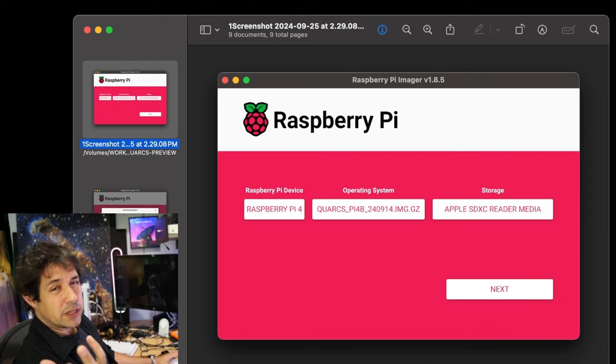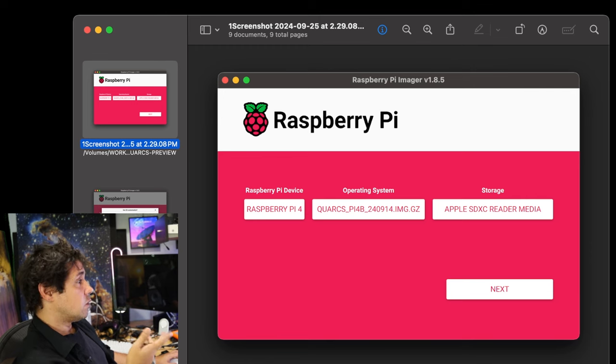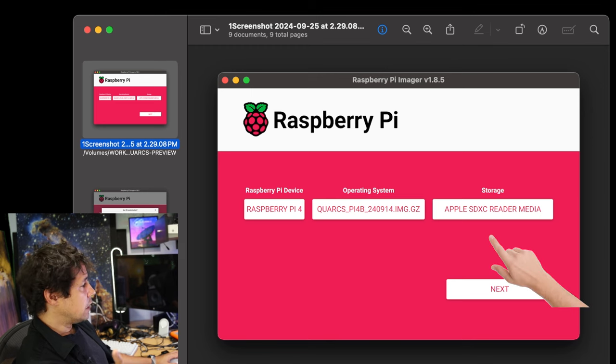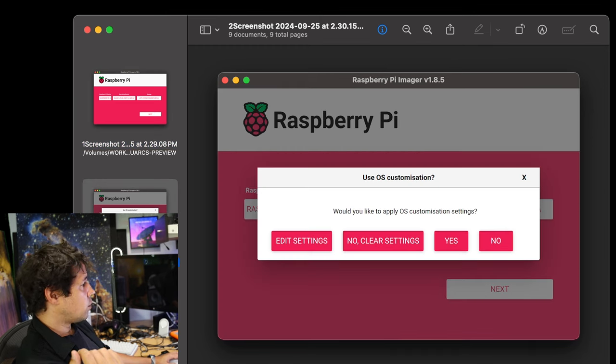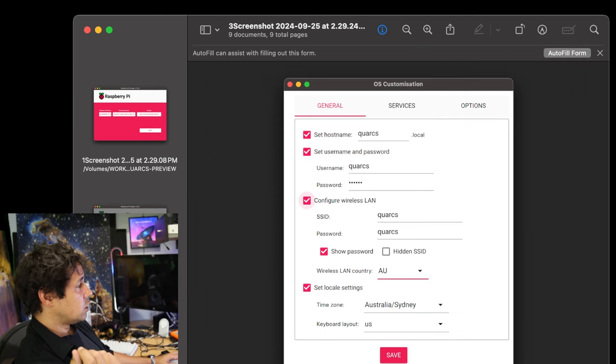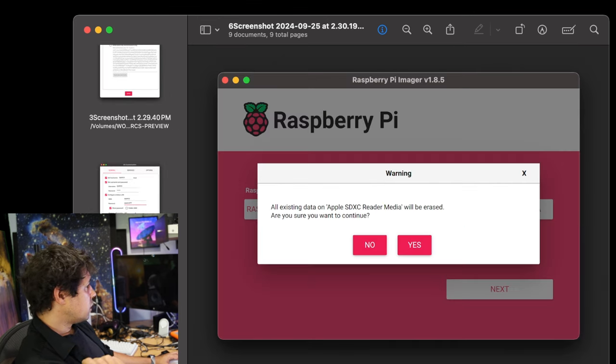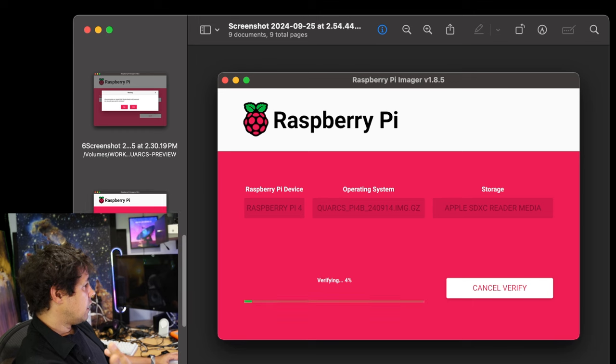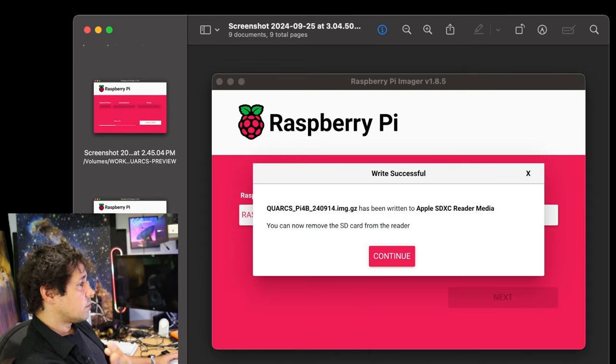Installing this image on a Raspberry Pi is actually pretty easy — I've never used Raspberry Pi before. You just stick the micro SD into a computer and use the Raspberry Pi Imager software. You select the device — Raspberry Pi 4 — the operating system, which is the image file you downloaded from the Discord or Google Drive link in the description, and the storage medium, which is the micro SD card. Click next, and you get a prompt where you can edit settings: change the hostname, put in a Wi-Fi username and password. Then you confirm to erase the device, it starts writing and verifying, and then it says finished. Pretty easy.